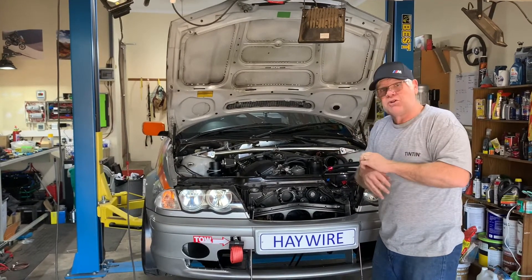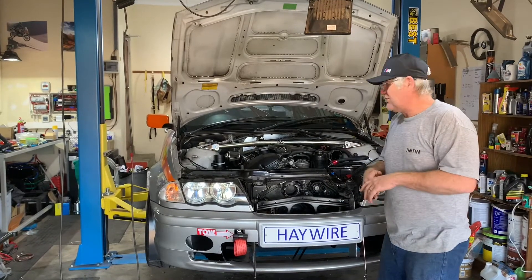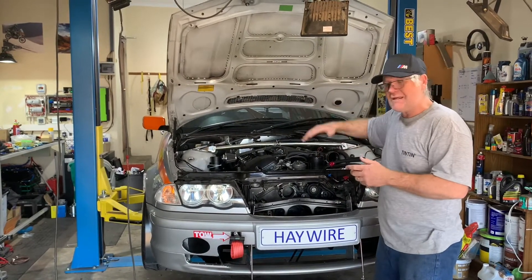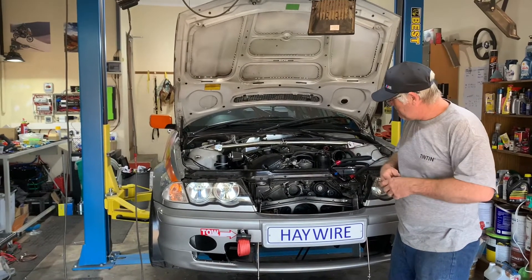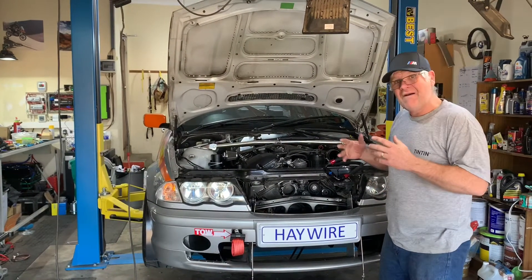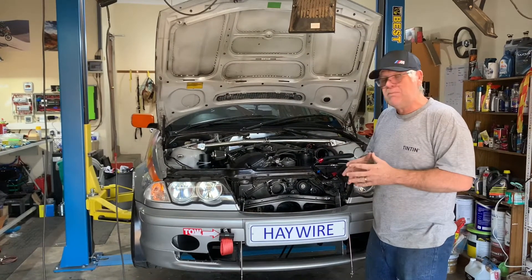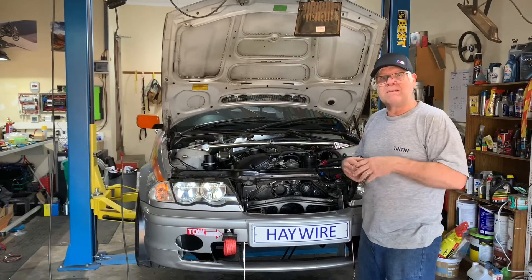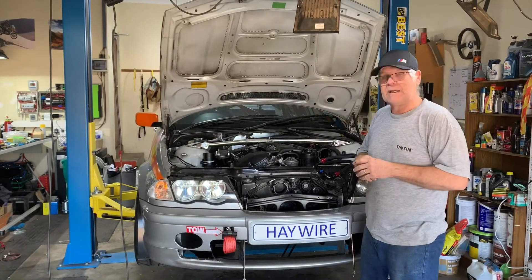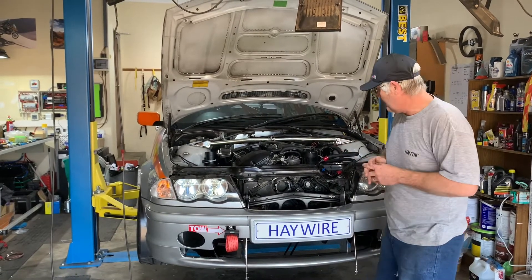Unfortunately we do have to get the sump fully off. To get the sump off, the subframe has to come off, and for the subframe to come off, we've got to suspend the engine. So it really is a hell of a job for a pretty minor component. We have had this timing cover off before when we did upgrades to the oil pump, so at least we'll get to check whether that bolt has moved and whether everything is still looking good with the oil pump assembly.